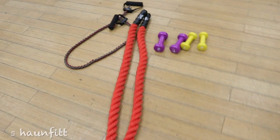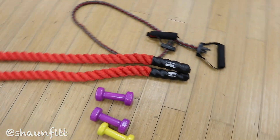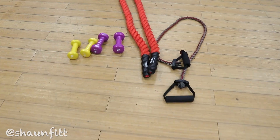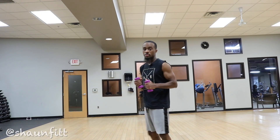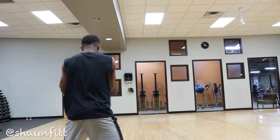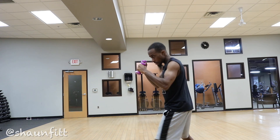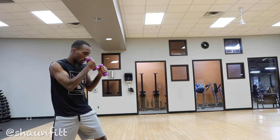Alright, so the tools we're going to be working with are dumbbells. I usually use from 1, 2 pounds, 3 pounds, 5 pounds. We got battle ropes and resistance bands. First, I start with the dumbbells — I usually start shadow boxing with the dumbbells. The important thing with dumbbells is to work on your technique. Sometimes you got to start out slow and make sure your fundamentals are right: your foot placement, your balance, your punches are not winged out.